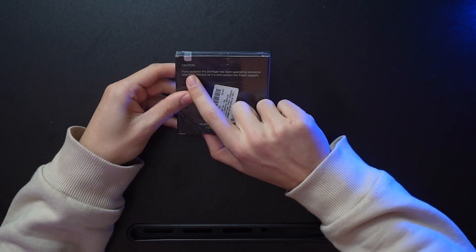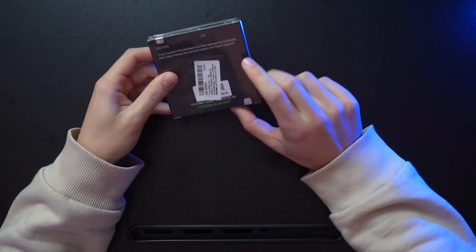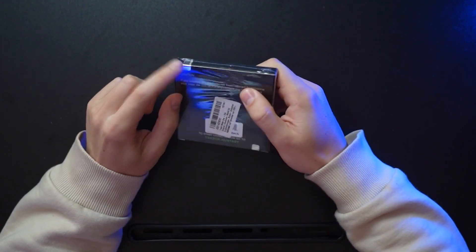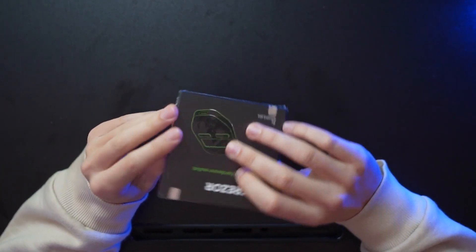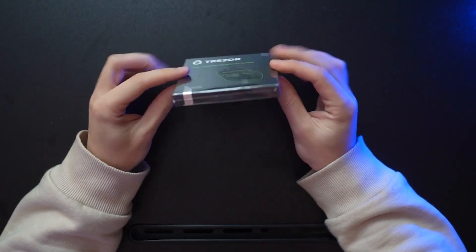On the back of the box we see a caution notice: if you suspect the package has been opened by someone else, keep the box as it is and contact Trezor support. Check if the film is all intact and not ripped open anywhere. On the bottom and top there are safety seals — check those as well to see if they've been removed or touched. It looks all good here, so we are ready to open up the packaging with a brand new device.